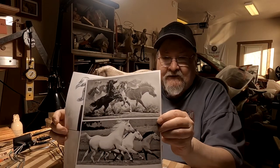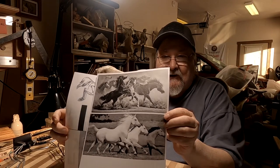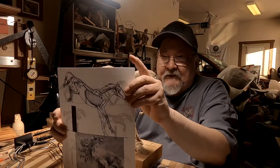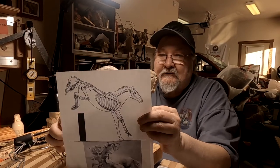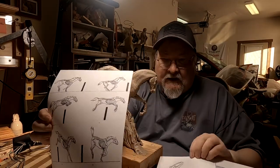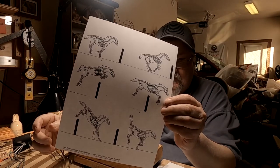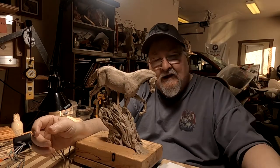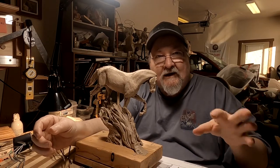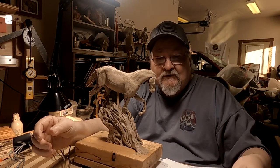I've also gone online and picked out some horse movement, stampeding type things, where I can get inspired by the movement of the horses. And then I've got anatomical references and also a book on drawing animals — the movement of animals and stuff like that. That's what I'm going to use to reference the leg positions, because you've got to have the legs in the right position if you're going to have a horse moving. It won't make sense if you have the legs in the wrong position.